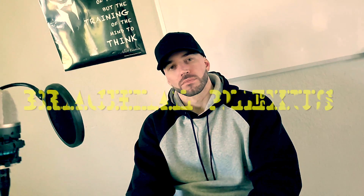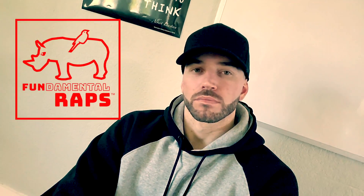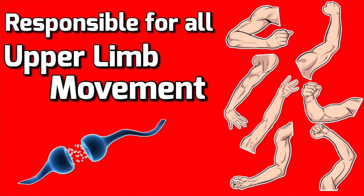Yeah, it's that neurology anthem right here — the brachial plexus, fundamental raps. Roots, trunks, division, cords and branches — that's brachial plexus, C5 to T1 spinal cord. That's brachial plexus, nerve innervations to the upper limbs. That's brachial plexus, we about to break it down so let's begin.